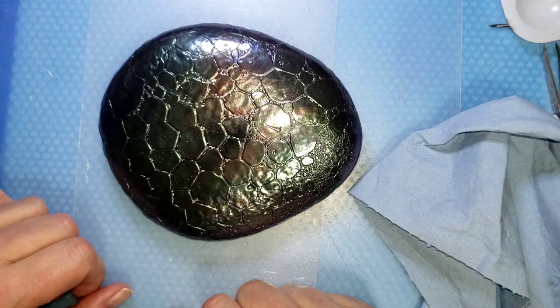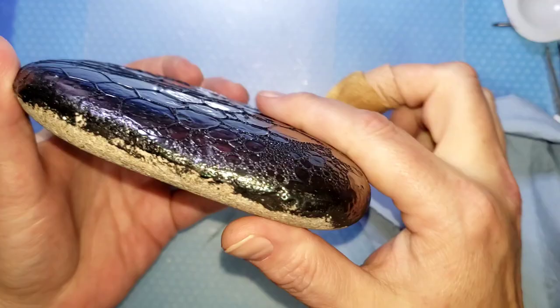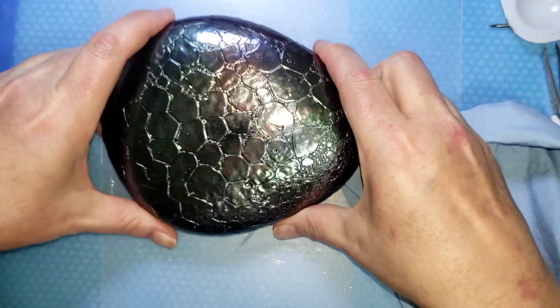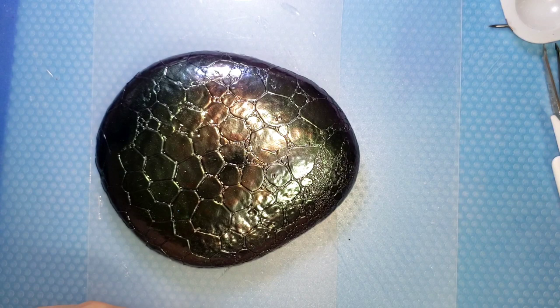It is textured, which I love — I still need to paint the bottom. Anyway, thank you guys so much for tuning in and watching my craziness and experiments. I hope that you enjoyed this, and who knows, maybe we'll be making a whole bunch of dragon eggs! Happy dragoning — see you soon!